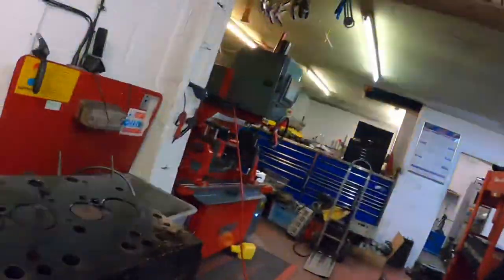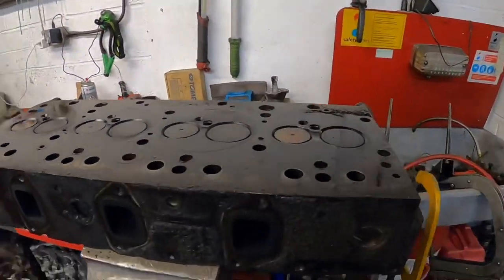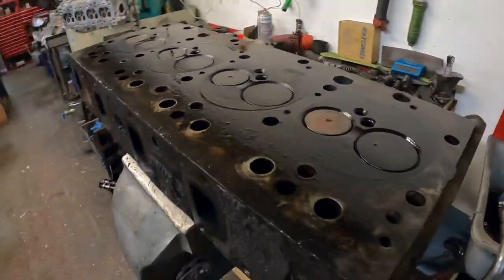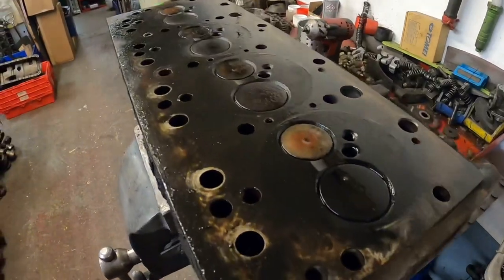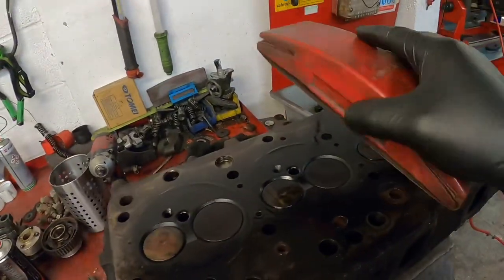It's Tuesday the 6th of April. First job in is a pressure test and a skim on a tractor cylinder head — here it is. I'm going to be doing this on the delta machine. First job is to clean all the oil off the top of it with a flat block of emery.